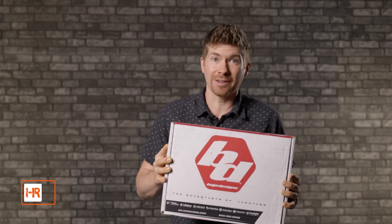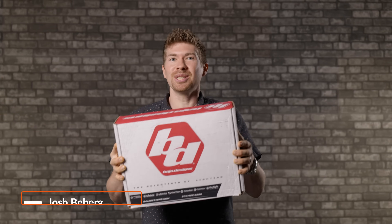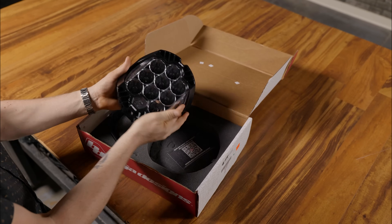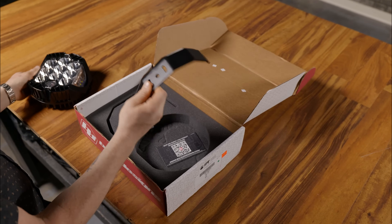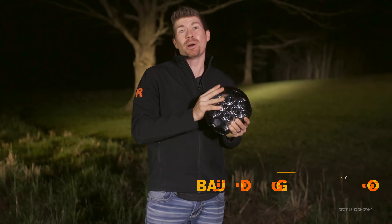On social media, Baja Designs have been talking a huge game when it comes to the LP9. So in this video we're going to put it to the test. Here we are in the middle of nowhere and we're about to test the light outputs.